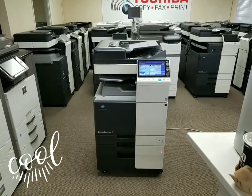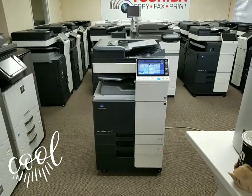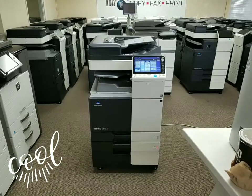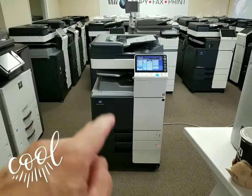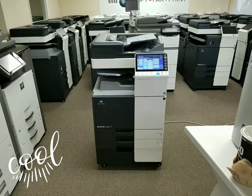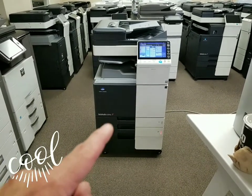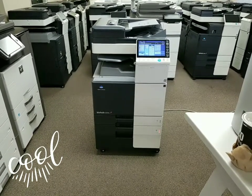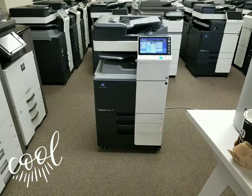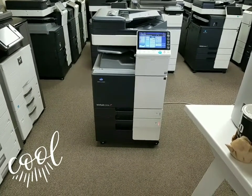Second option, it's got the job separator, which is like having a finisher. Instead of having a big unit on the side, you get the small job separator, which separates, collates, does it all. So it's very nice. It comes with your standard two paper cassettes — 8.5x11 all the way up to 11x17 on the first cassette, and 8.5x11 all the way to 12x18 on the second cassette, which is very nice.